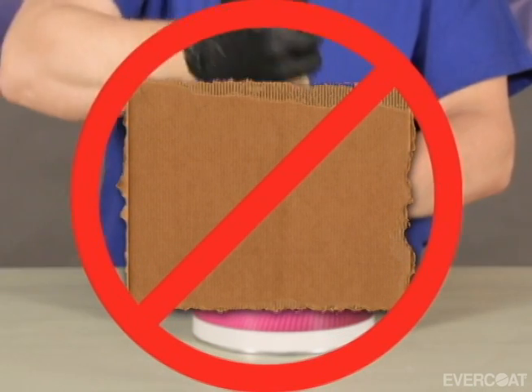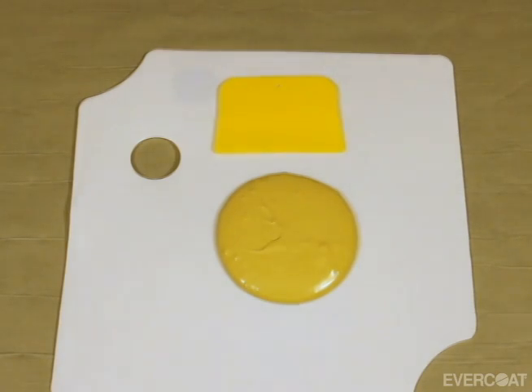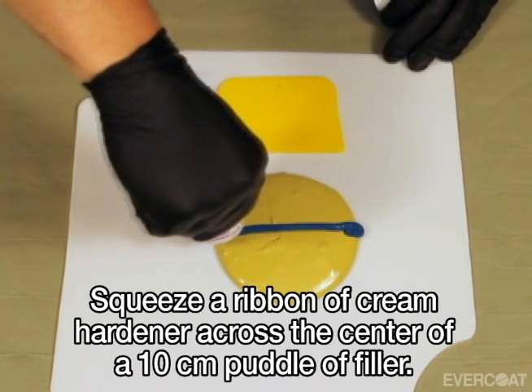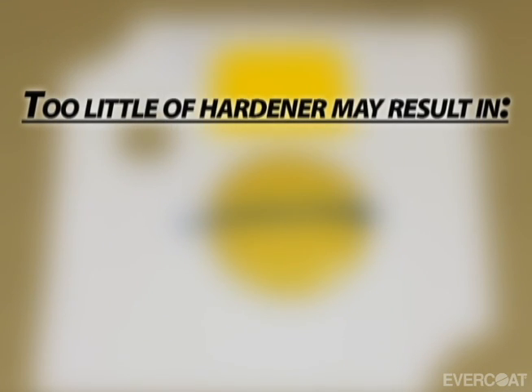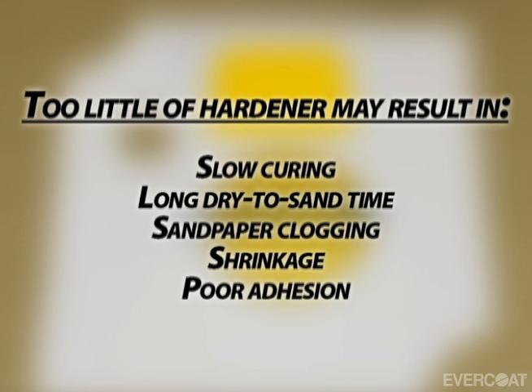Dispense the filler onto a non-porous mixing palette and add 2% cream hardener by weight. Too little hardener may result in slow curing, long dry-to-sand time, sandpaper clogging, shrinkage, and poor adhesion.